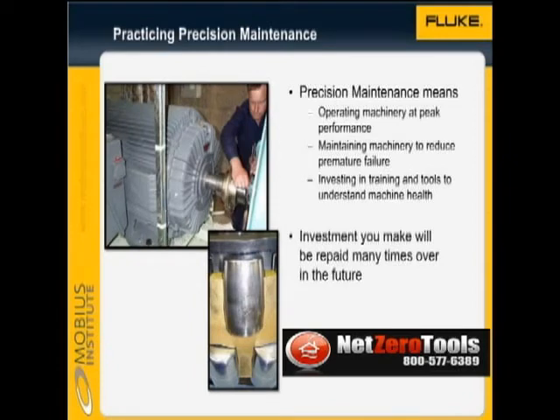The practice of precision maintenance is to operate the machine at peak performance, and maintain the machine so that the likelihood of premature failure is greatly reduced. While an investment is required in training and tools, such as balancing instruments and vibration test tools, and a little extra downtime is required to implement best practices, the long-term benefits will repay the investment many times.